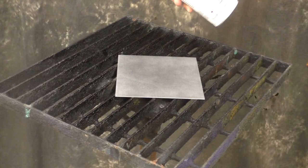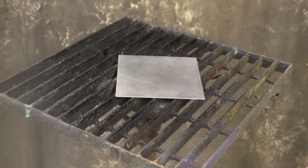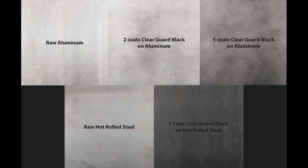ClearGuard Black will be pretty similar to the Patina Stain Black, but it'll be stronger — about twice as strong as the Black Patina Stain. You can see the effects here, following the same pattern we did with the Patina Stain.